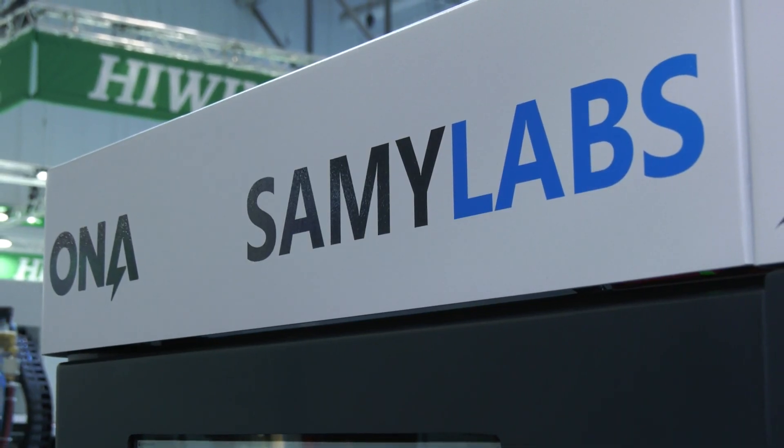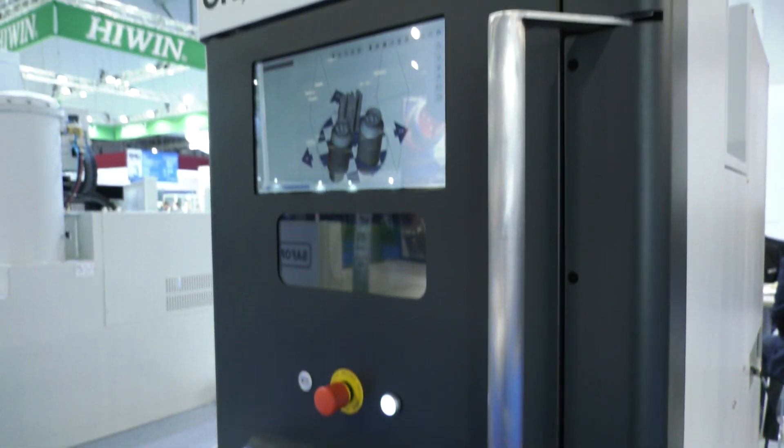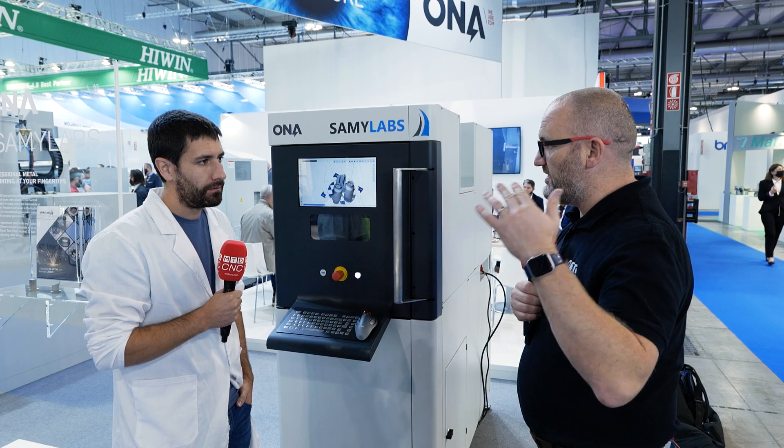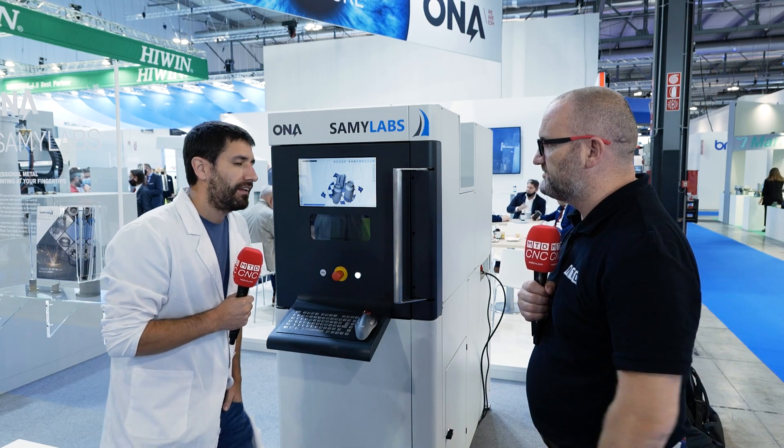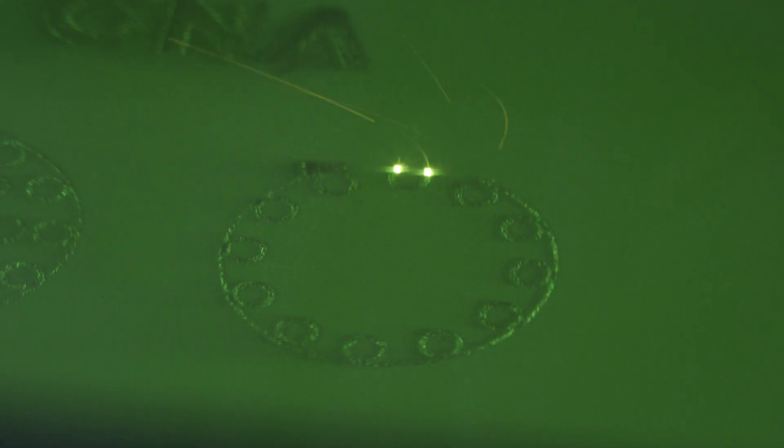So where do you see the machine fitting in the market? Do you see it for people who have already got expensive machines, or maybe for people who would like a metal 3D printer but it's been too expensive for them previously? That's it. We see it for people that want to get into this technology but can't afford those expensive machines — maybe universities, to teach new designers who can develop new products with 3D printing, gaining access to complex geometries that they were not able to achieve with older manufacturing methods.